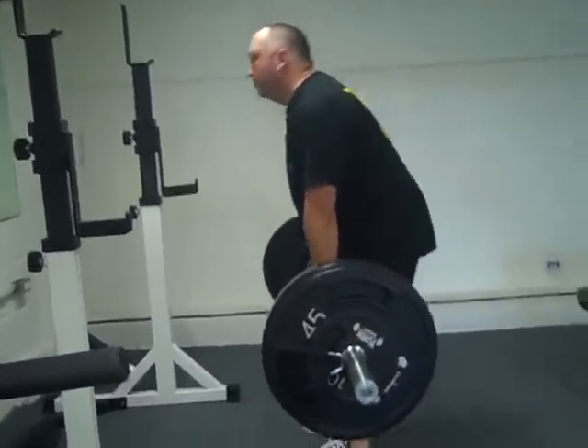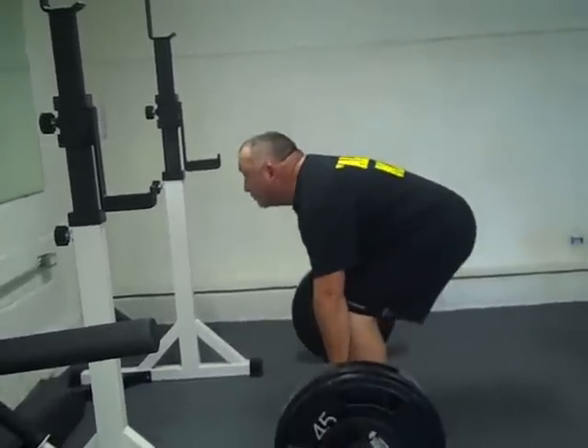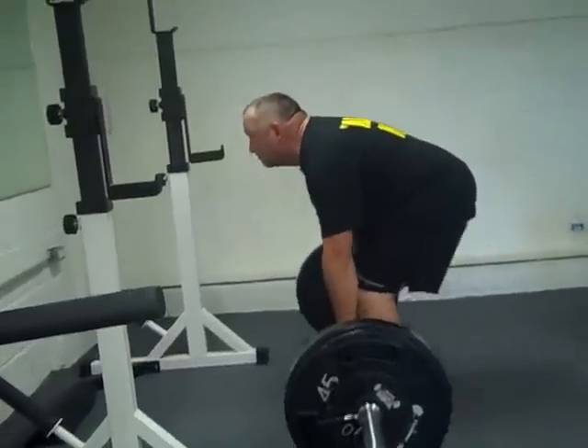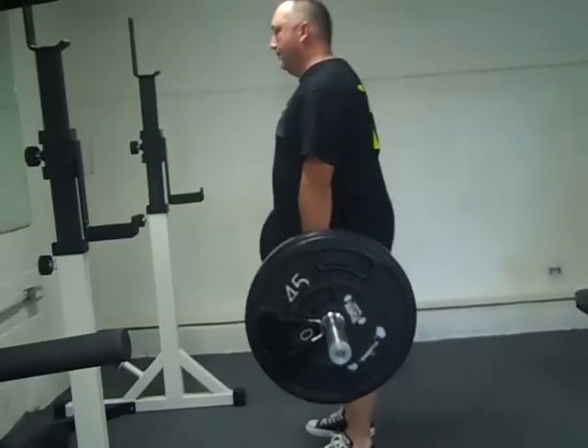That's it, good, good. Alright. That looked good, I thought. Good. Good. Good day.